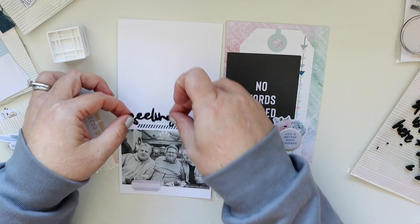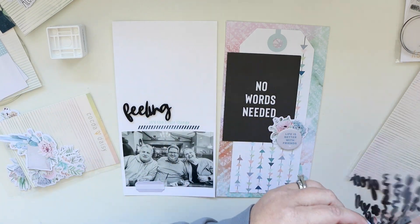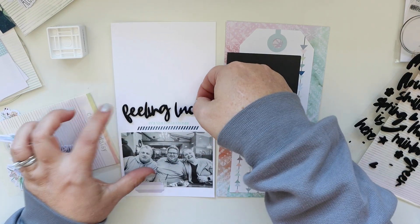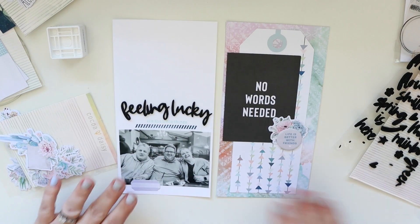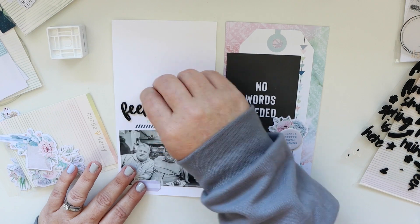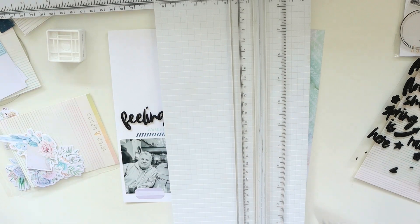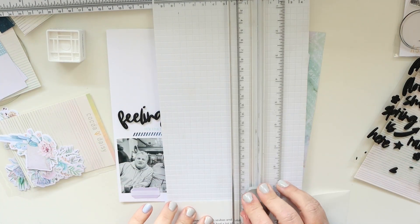I wasn't 100% sure how I would feel about this kit because it had so many succulents, and I like succulents fine, but after working with it I absolutely love it. The colors are just so pretty — so fun! Alright, so now I have printed out the journaling on clear sticker paper that I really love.